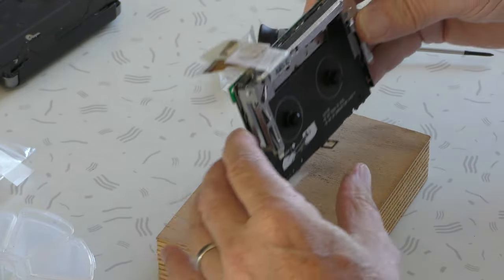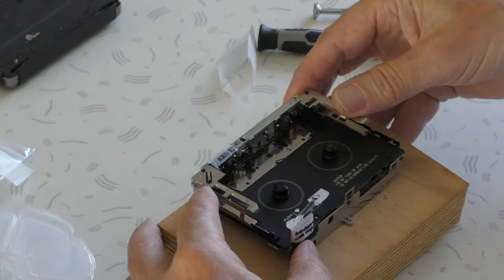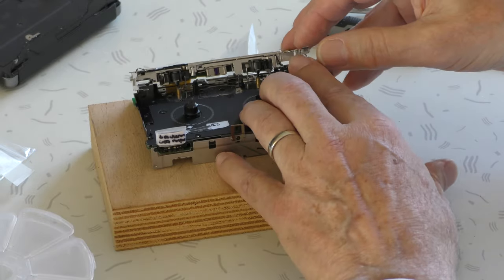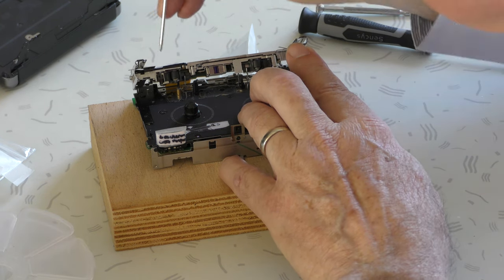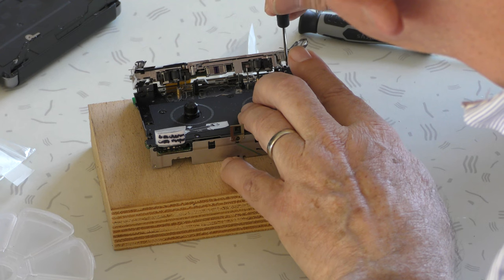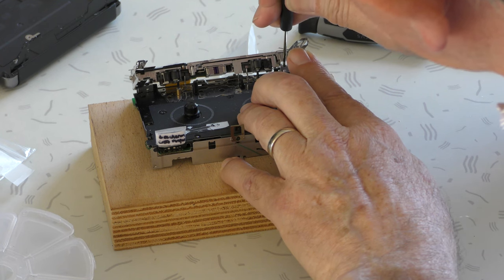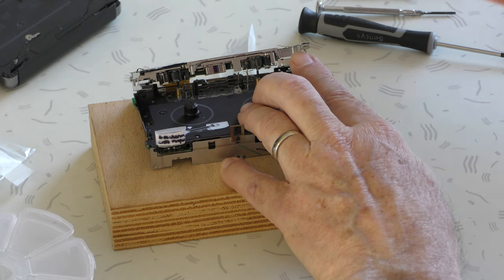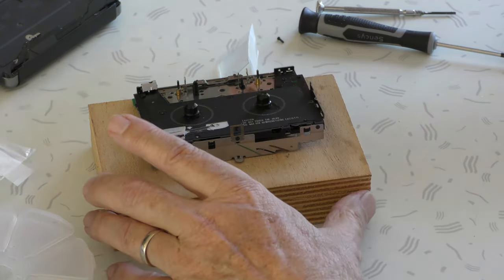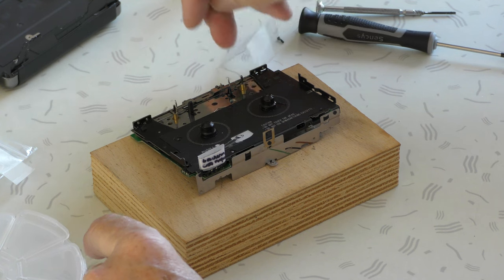And then you have the possibility, with a block of wood, to place it over the edge. And now you can simply unscrew both hinges. The construction is spring loaded, so it immediately comes from the base plate. And that's it.